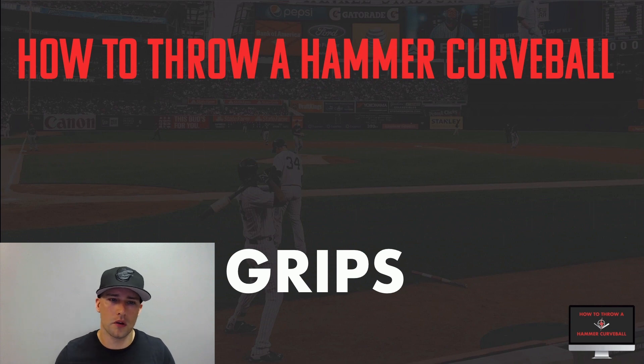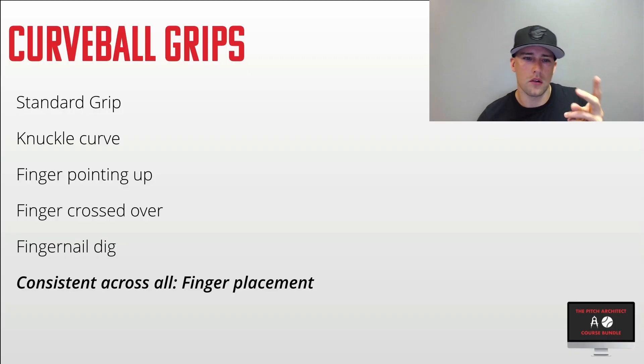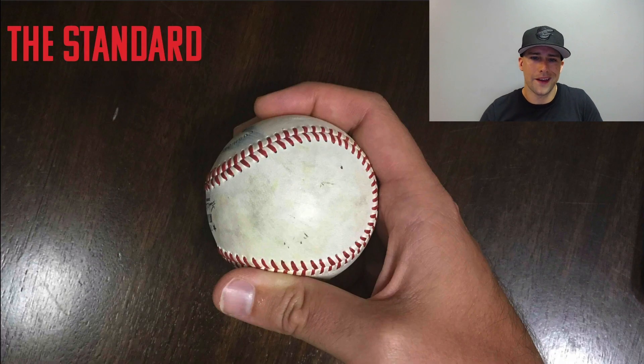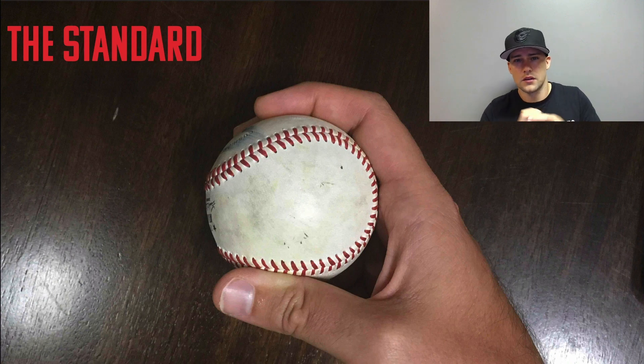Let's go over curveball grips — this is going to be a fun chapter. We have five grips: standard, knuckle curve, finger pointing up, fingers crossed, and the fingernail dig. Those are five different placeholders for your index finger. With the standard grip, it's honestly just like a fastball grip slightly offset to the side. My middle finger is right along the seam edge, holding it with a horseshoe shape, and the thumb is underneath.